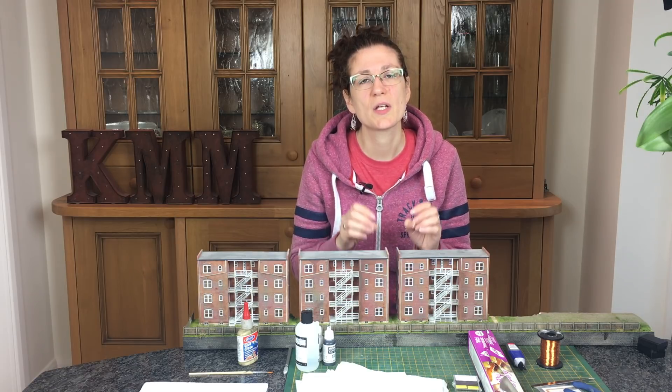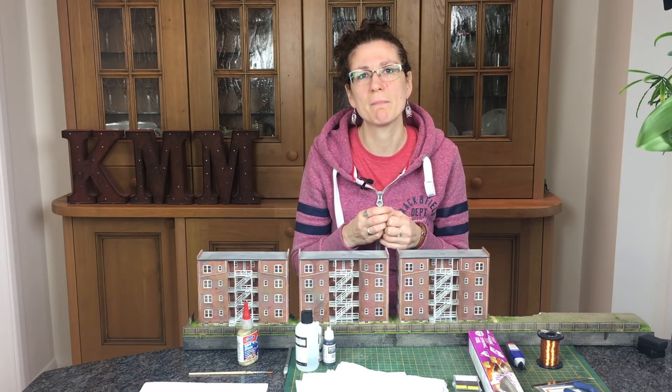Hi, my name is Cathy Millett and this week I'm adding some washing or laundry lines to my tenements. These have been languishing on my layout for a while and I've got plans for lighting coming up in a video soon, but I've also wanted to put some details on. I've always wanted to add laundry or washing lines - they're really easy to do, and they make such a difference, adding a layer of detailing that's been missing.